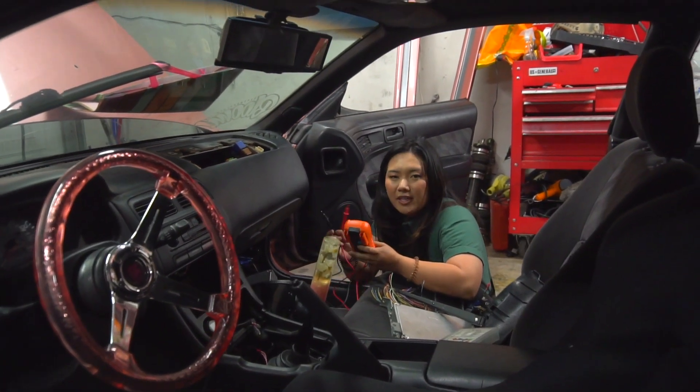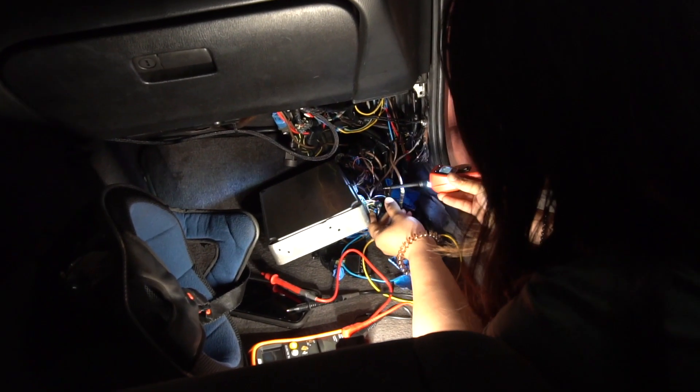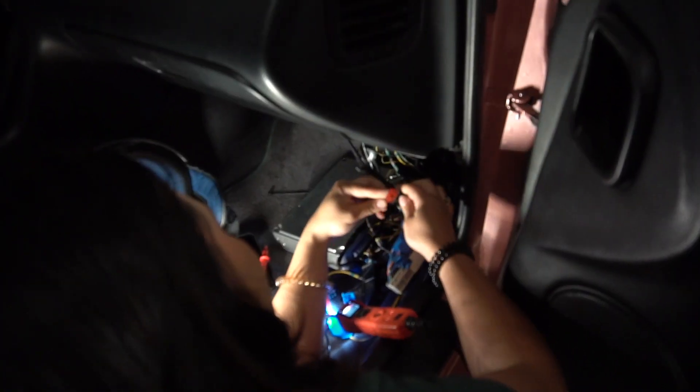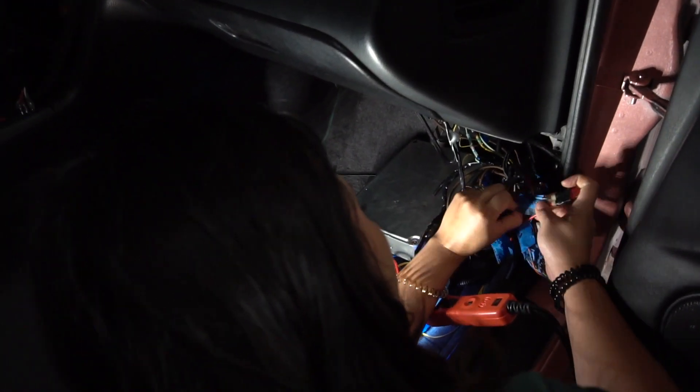The first thing we're going to do is check if the ECU has power. A few moments later... just found it. Yeah, look it's blown. Okay let's try this - this might be it because I think this is ignition power.